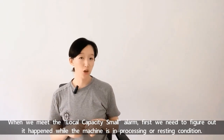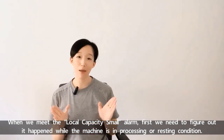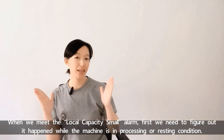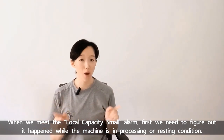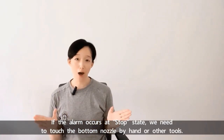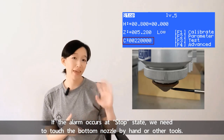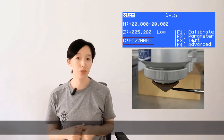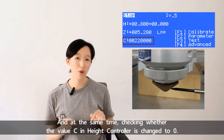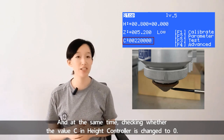When we meet the local capacity small alarm, first we need to figure out whether it happened while the machine is in processing or resting condition. If the alarm occurs at a stop state, we need to touch the bottom nozzle by hand or other tools, and at the same time check whether the value C in the height controller changes to 0.